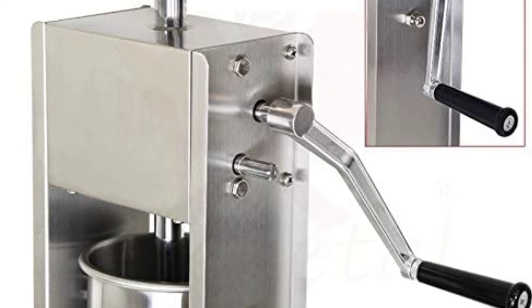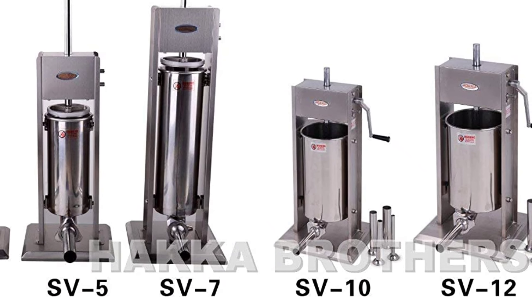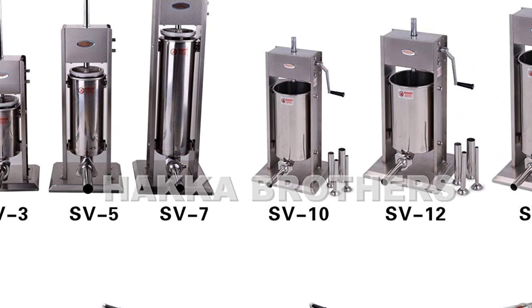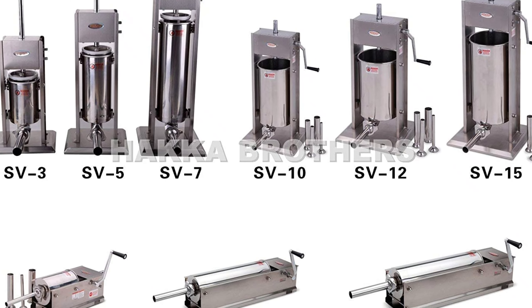This stuffer is perfect for those who are looking for a high-quality and durable product. The all-stainless-steel construction ensures that this stuffer will last for a long time. Overall, this is a great sausage stuffer for those who are looking for a durable and easy-to-use product.